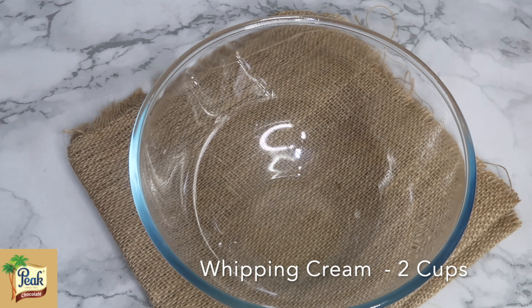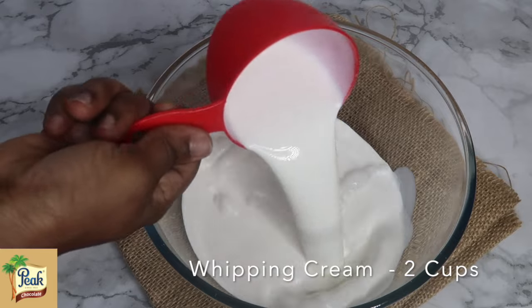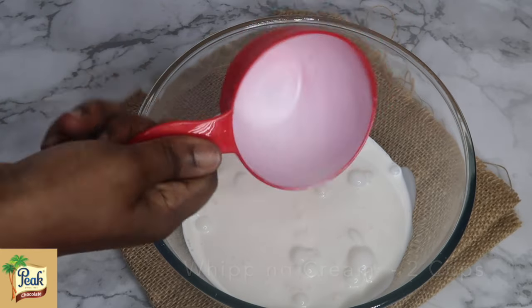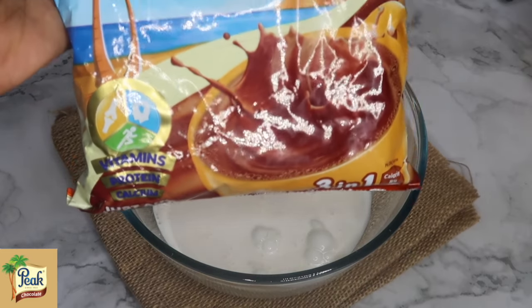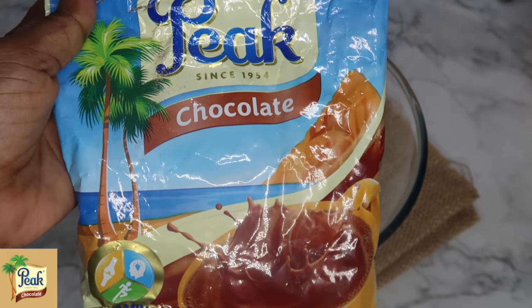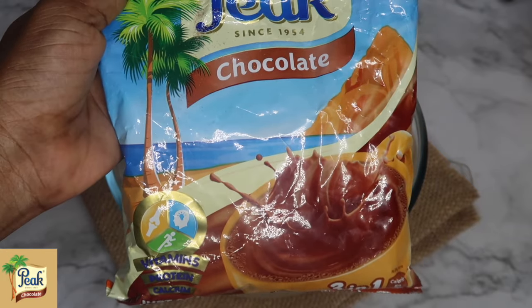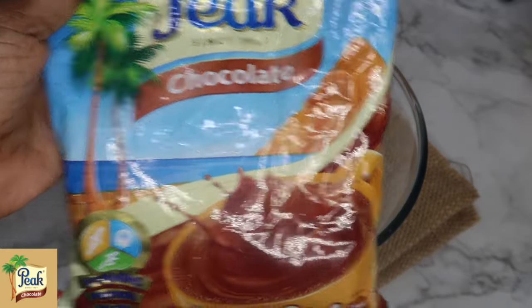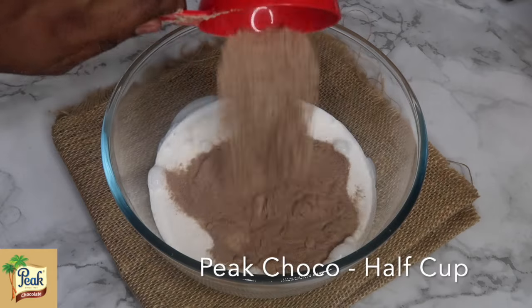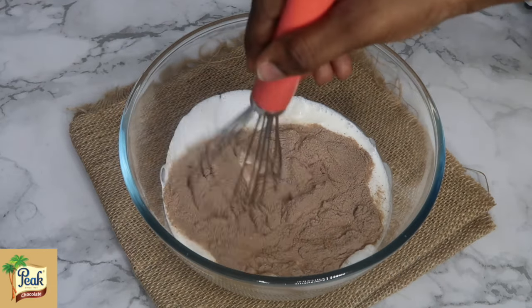Welcome back! Let's make some ice cream. You all know how expensive things are, so you have to make your own ice cream at home. I've added two cups of whipping cream to my bowl, and my star ingredients: pink chocolate. Just two ingredients and you have the yummiest ice cream ever. I've added half a cup of Picolo — if you want more, you can add up to a full cup.